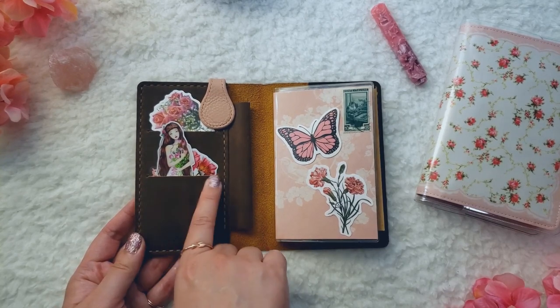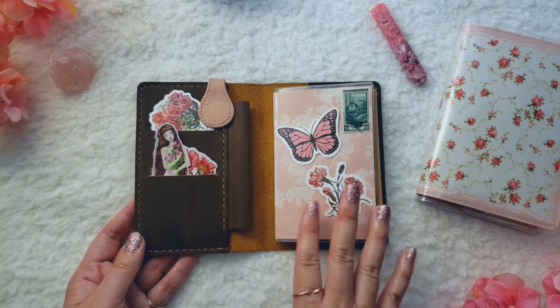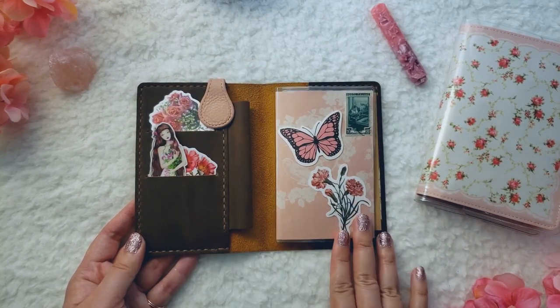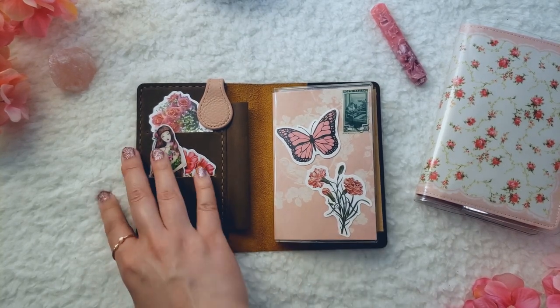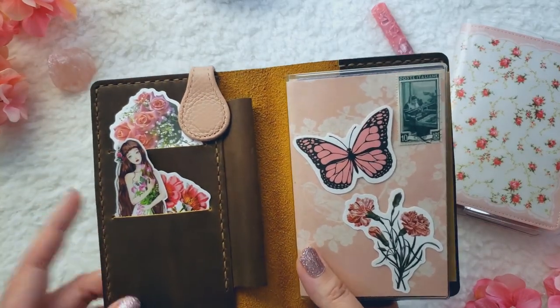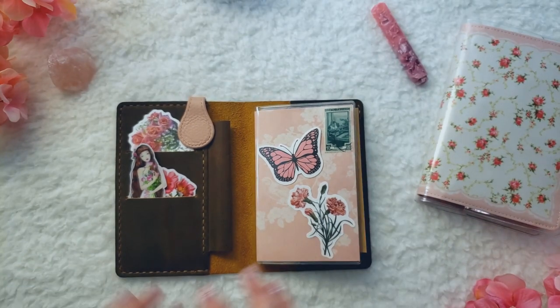On the left side, you get two card slot pockets. Since I'm not using this as a wallet, I just filled them with stickers I really like. I'm going for a fun pink floral theme with this cover — I felt that would go really well with the dark brown. These two floral stickers are from Amazon, the girl sticker is from Aliexpress, and I'll link them below.